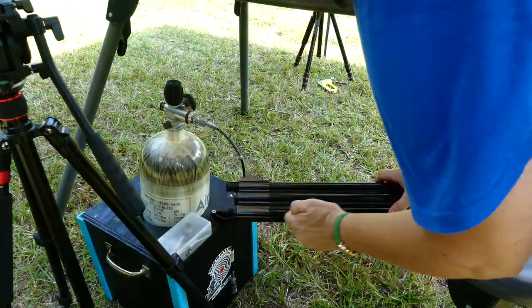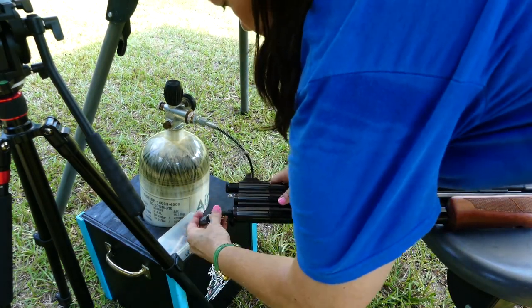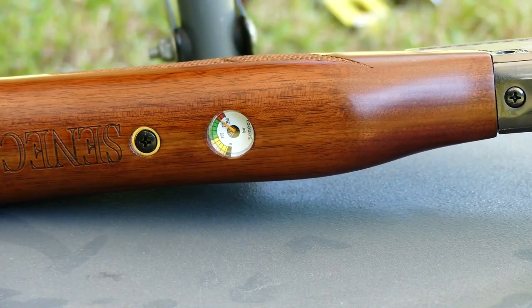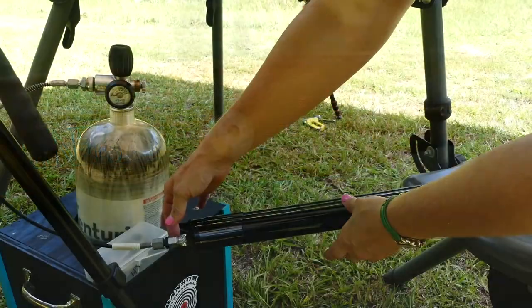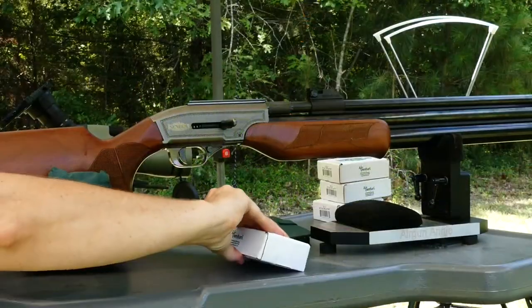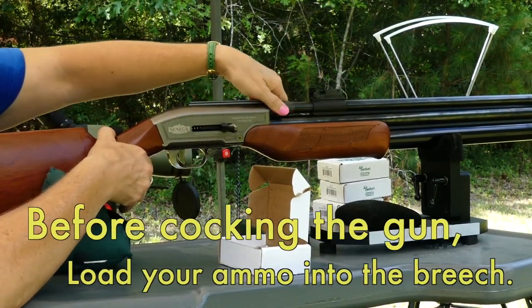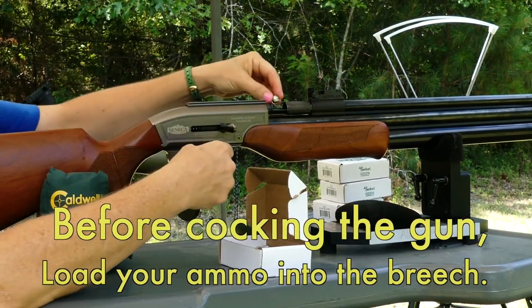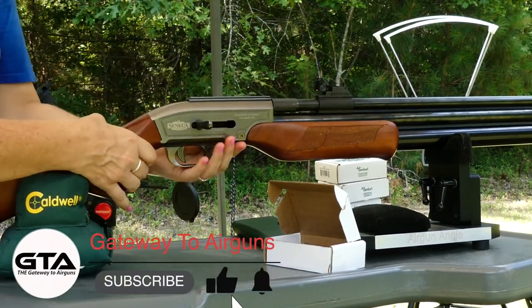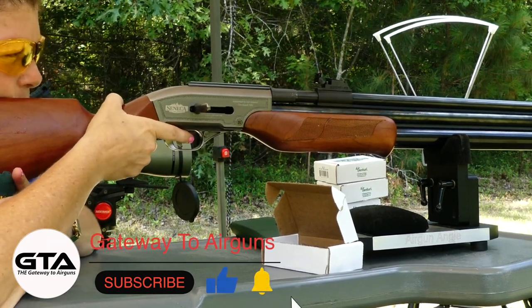All you need to do is attach a female foster fitting to your male foster fitting and fill it to max 200 bar, 3000 psi. After filling your gun, point it in a safe direction and cock it. In order to cock this gun, you have to disengage the safety — you will not be able to cock it with the safety engaged. Choose whether you want high power or low power, cock it to that power, then pull the trigger.